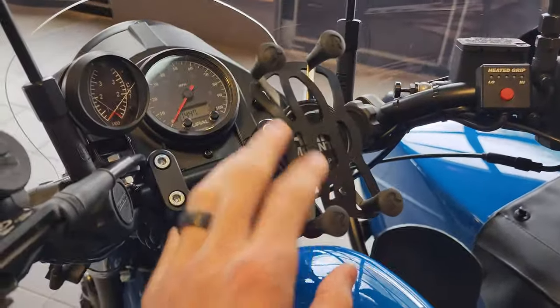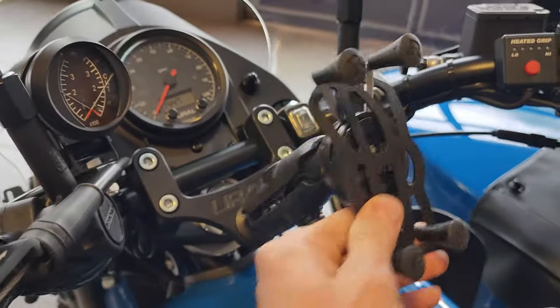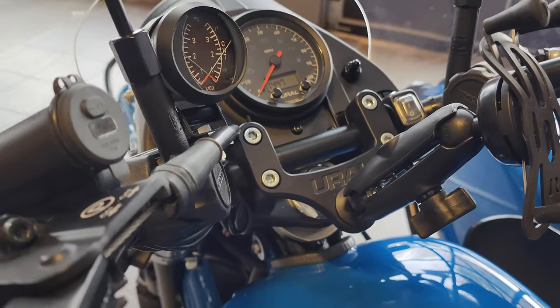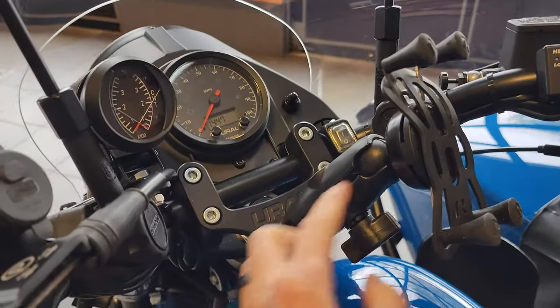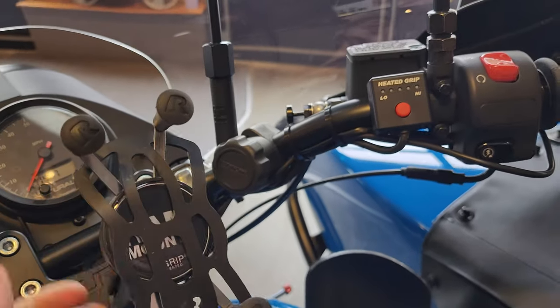There's a very nice RAM foam X-Grip mount on an adjustable arm — if you loosen it up you can put it anywhere you want. It's mounted on the Ural handlebar clamp accessory mount, which is all one piece of aluminum, a very nice piece that lets you clamp on your favorite accessory right onto there.